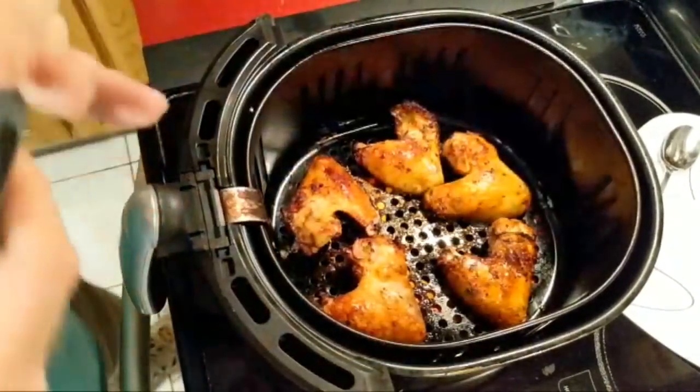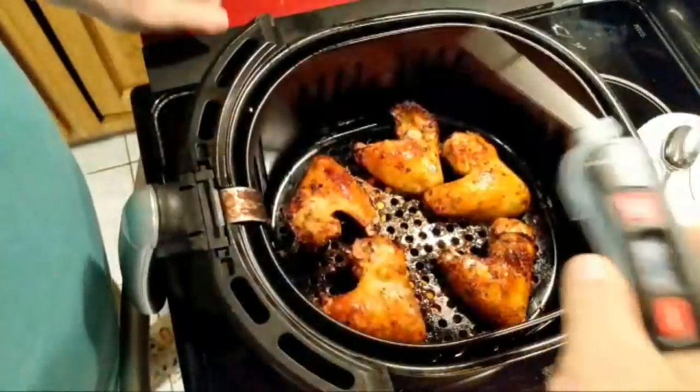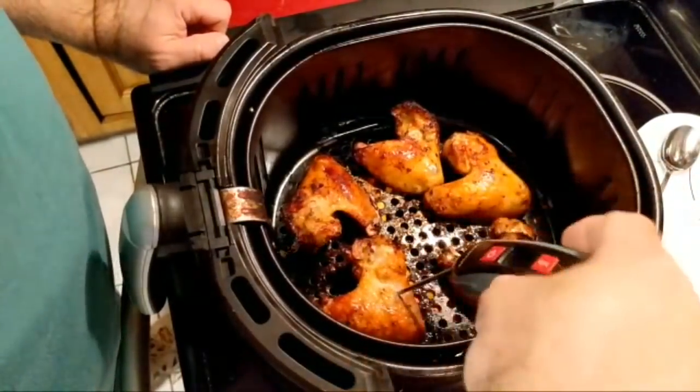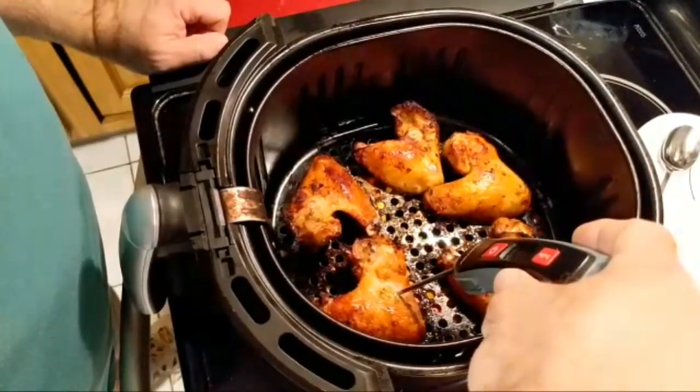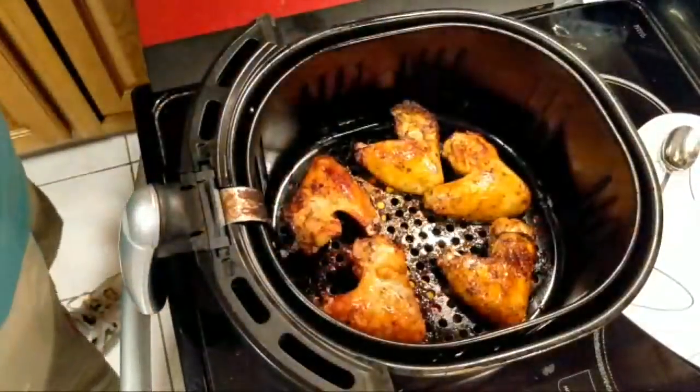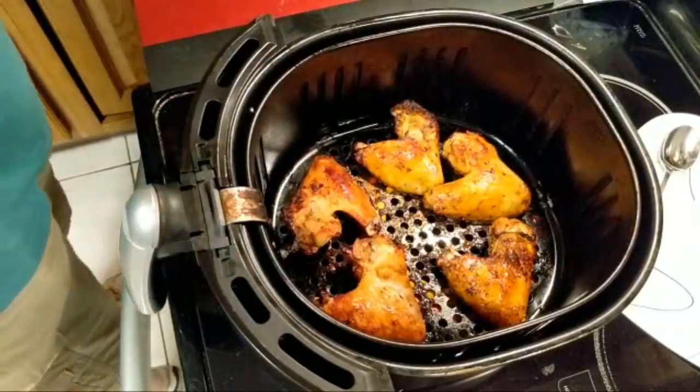I think I made this comment yesterday — I've never used a temperature probe until I bought the air fryer. Yeah, these are good. I knew they would be, but I just want to check.